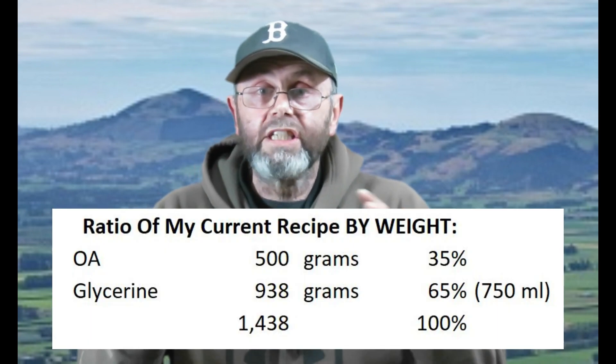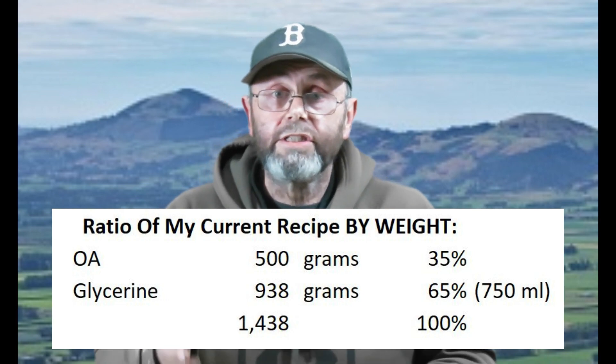However, that's not by weight. If it were 750 mils of water, that would weigh 750 grams. But 750 mils of glycerin weighs more than 750 grams because it has a specific gravity of 1.25. So 750 mils of glycerin actually weighs 938 grams. That means I'm putting 500 grams of oxalic acid into 938 grams of glycerin — so instead of 40-60, it's actually 35-65.